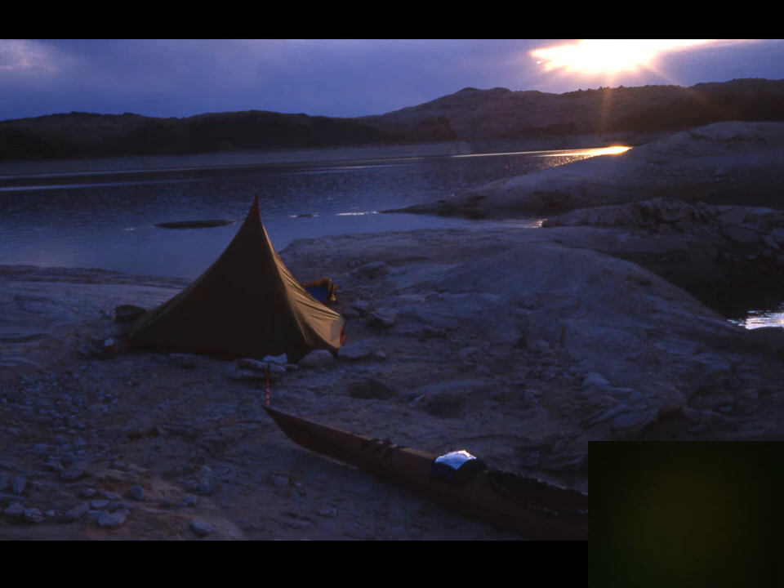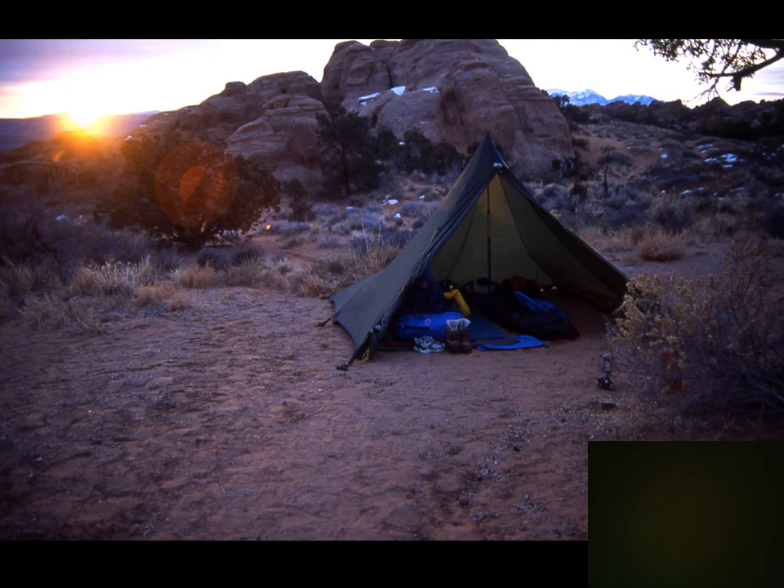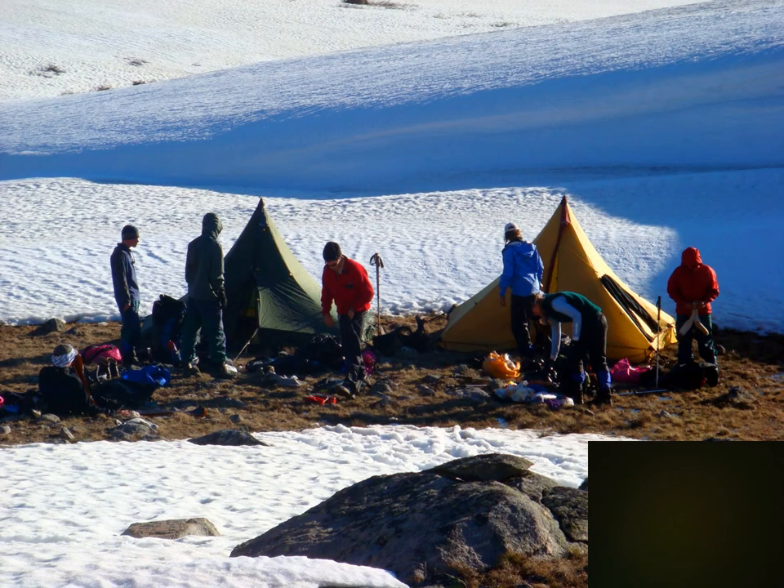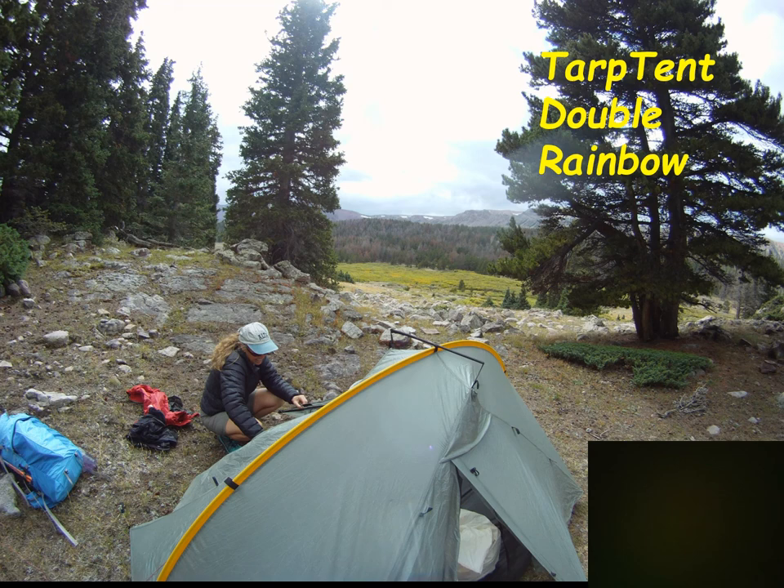Pyramid-style tents are popular with some — they give you a little more room, though more like hunched over than truly standing up. This is a four-pound tent for four people. You can add a mosquito netting liner, which adds weight. This is the Black Diamond Mega Mid — also made in siliconized nylon under another name. Four or five different brands are making pyramid-style tents.